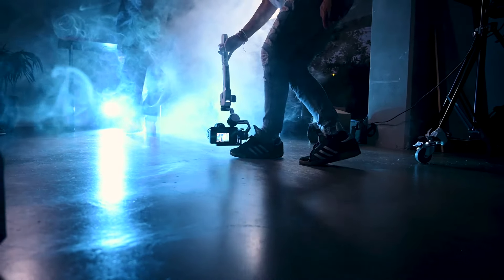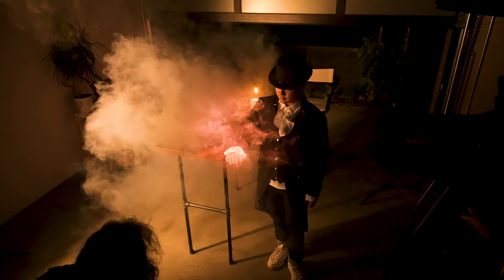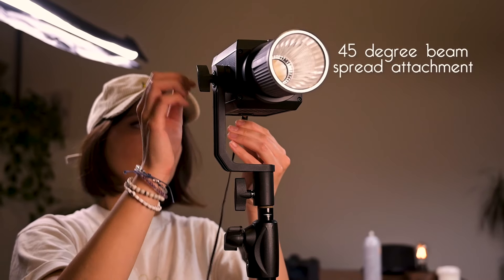We used the Nanlite PavoTube II 30X with barn door attachments to help shape the light — directing it more on his hands and a little less on his face to add dimension. Shaping the light is fun because you can direct an audience's eyes to a certain part of the frame. In this case, it was on his hands because that's where the magic was taking place.